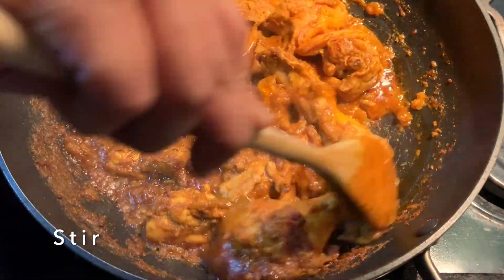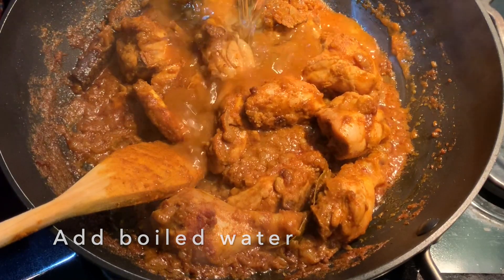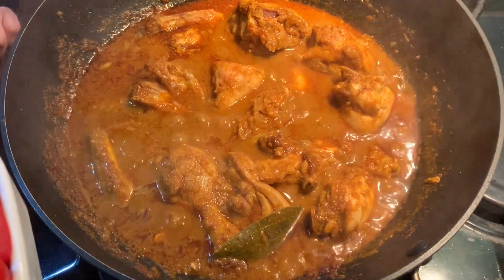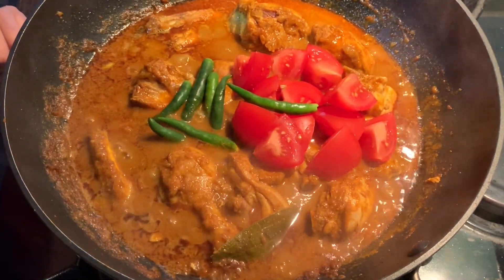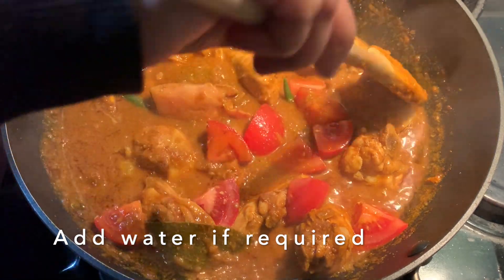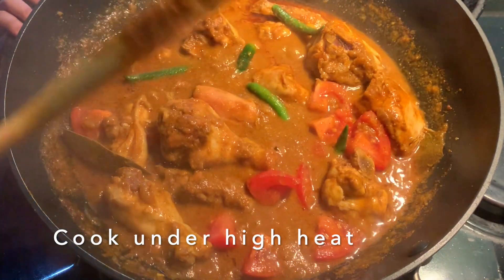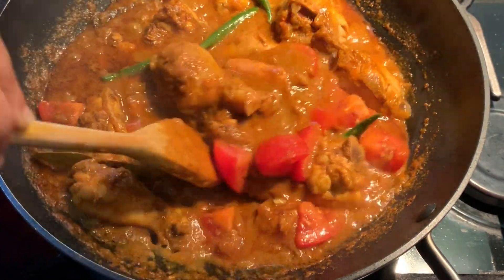Once your chicken looks done, give this a good stir, then add in half a cup of boiled water. Bring this to a boil on high heat for a few minutes, then add in all the final ingredients. Let the water boil for two to three minutes, then add in the tomatoes and whole green chilies. Give this a good stir on high heat. You can add more water if you like — I don't want the curry too runny or too dry. Let this cook for three to four minutes just under high heat. Taste the salt and adjust it if required.